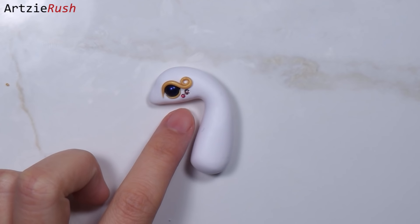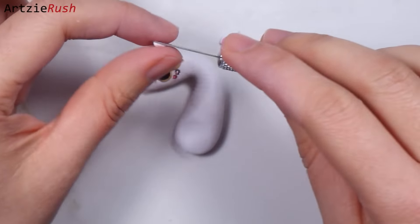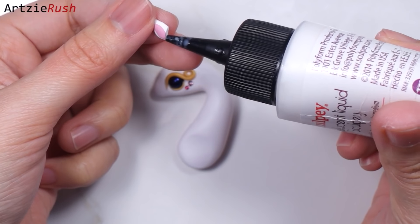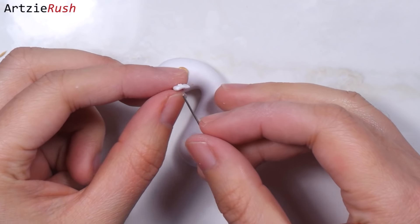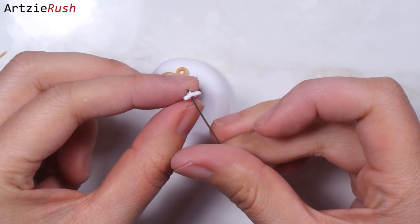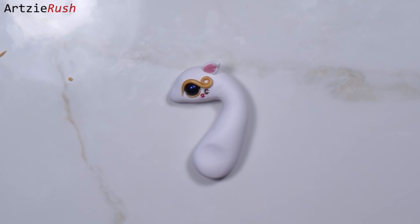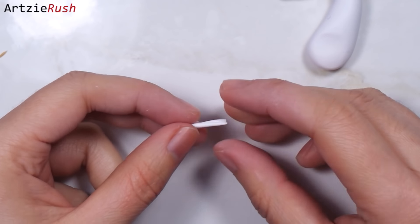You can add some accessories around the eye if you want to. Then add the ear. I recommend using TLS or Bake and Bond for attaching the ear to the head for a stronger attachment. If you always find that your pieces keep falling apart after baking, you should use TLS or Bake and Bond, or you can just use super glue after baking.